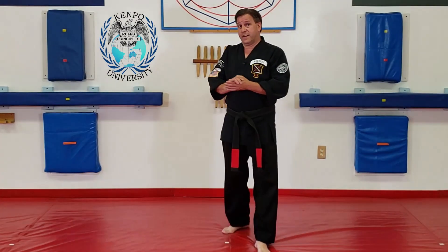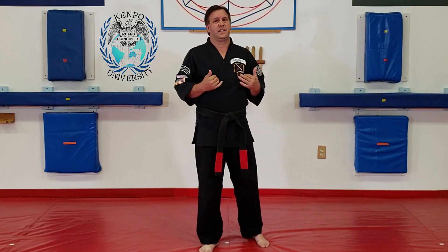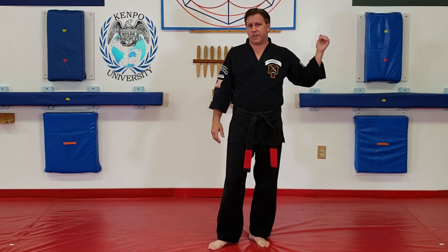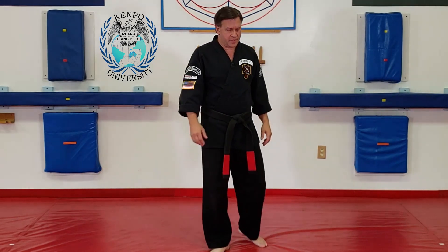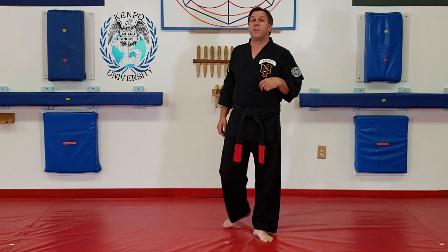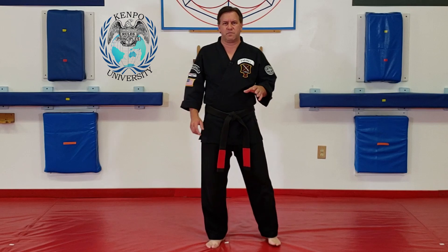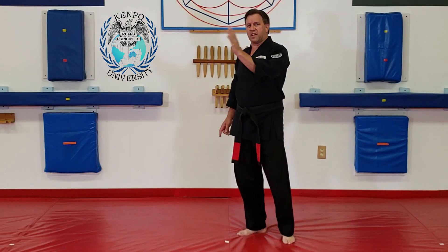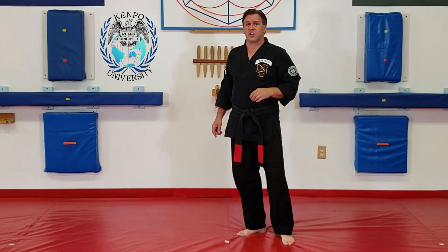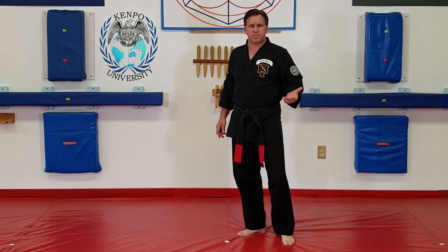I'm going to use Detour from Doom. For us, that's up in the green sheets, in advanced blue or green, wherever it might be in your system. So with this one, we're going to move up the circle into the cat stands. I'm going to do it on a little bit of an angle — I'm facing this way instead of facing you. This is against a low roundhouse kick to the groin, ribs, something like that.